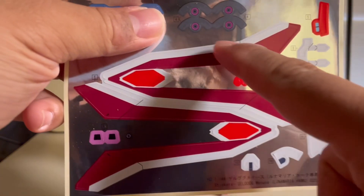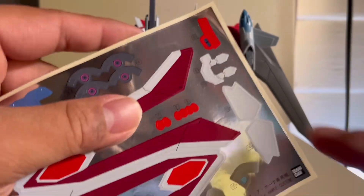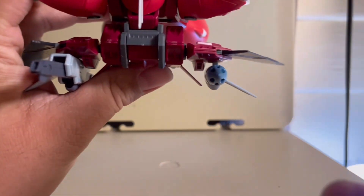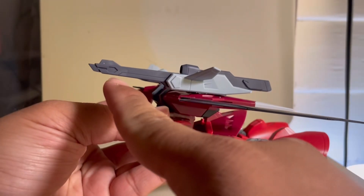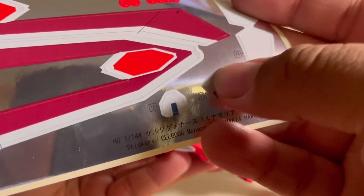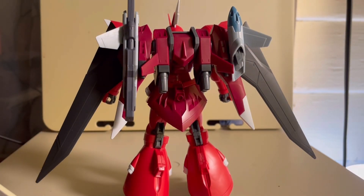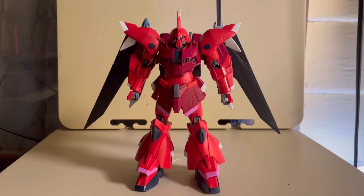These two stickers go onto the ends or the edges of the wings. These two white stickers go onto the top part of the wings. These tiny red stickers go onto these little pots there — make sure you pay attention to which goes where. These two little white stickers go onto the tip of the gun. This sticker wraps around this little part here. These blue stickers go onto these little wings — pay attention to which side goes where. And I forgot this little sticker, which goes onto the bottom part of the gun.